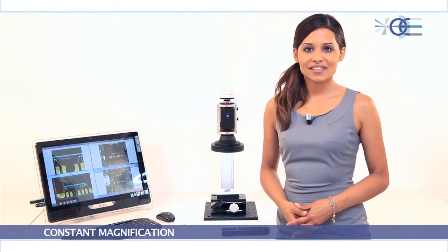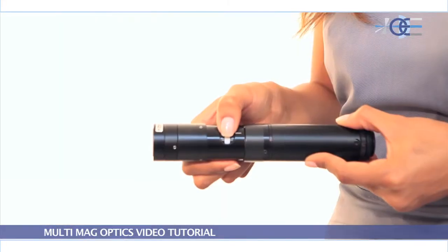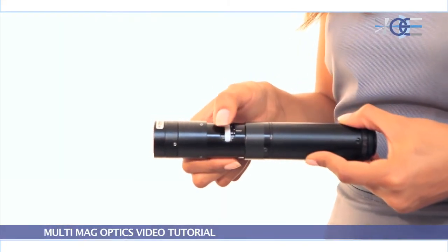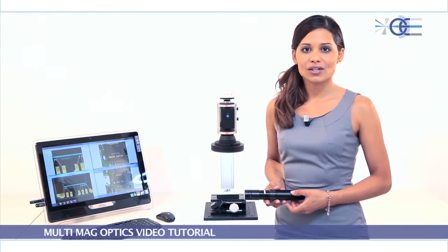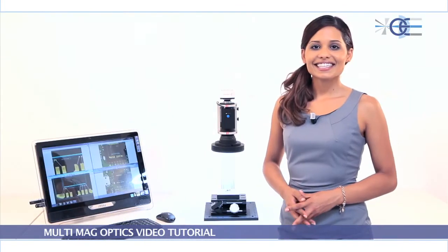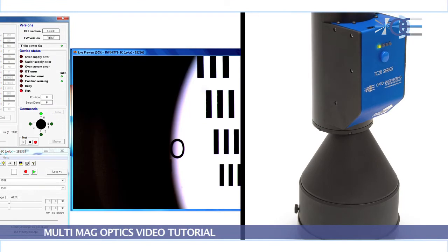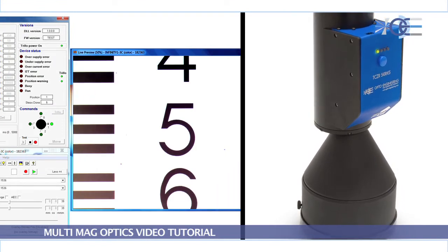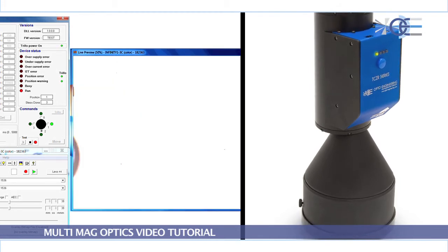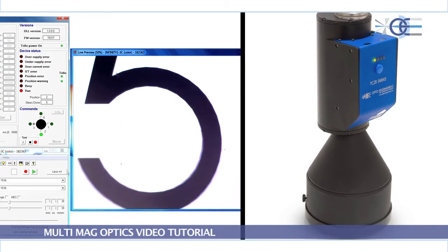Constant magnification: classic zoom lenses integrate a dragging mechanism which causes play and does not permit having the same exact magnification once the lens goes back to the original setting. Unlike classic zoom lenses, TC-ZR lenses integrate a very precise revolving system, ensuring that magnification remains constant for each setting. As a result, precision is greatly improved.